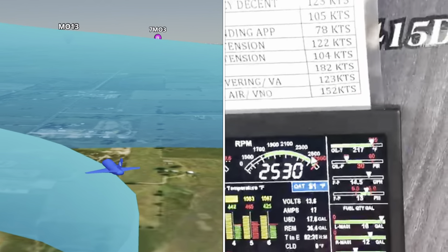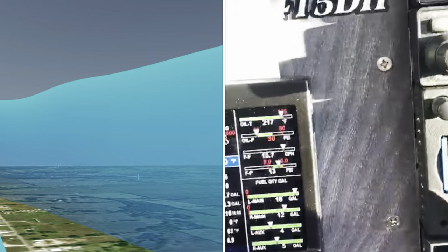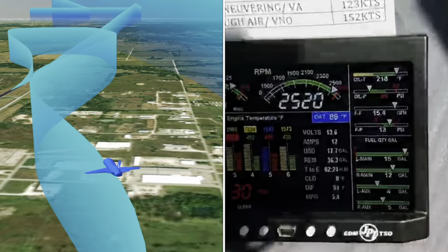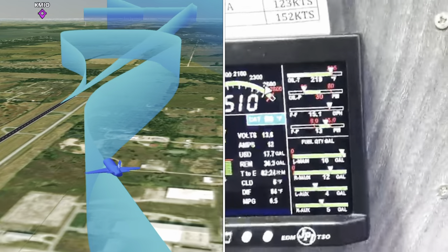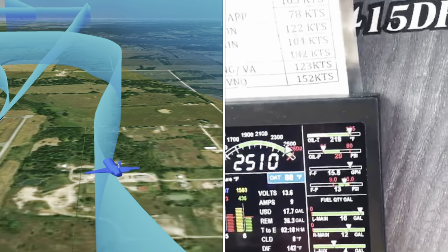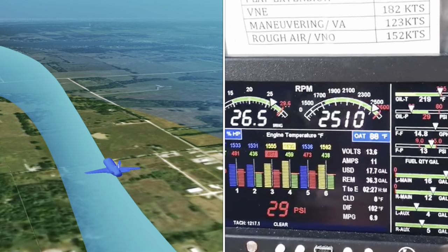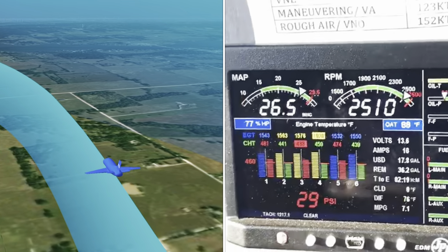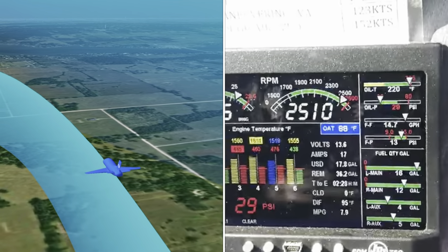We didn't declare mayday, but it was very close. Turned back to the airport — we've got the airport in sight, we're about six hundred feet above the ground, expecting the engine to quit at any time. I apologize for the poor clarity of the video; we weren't really planning on shooting this. My A&P was sitting in the right seat and wanted the video of the monitors just to make sure. The wind was really too strong to do a downwind landing, so we went ahead and did an abbreviated base-to-final approach.